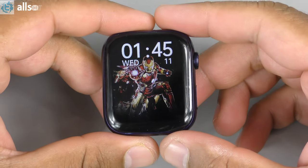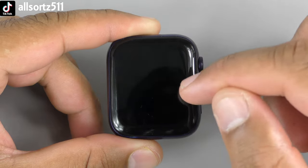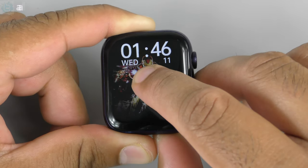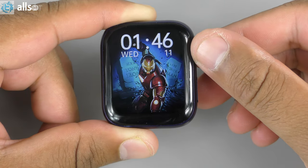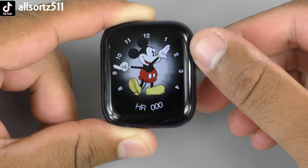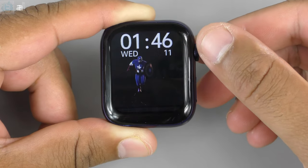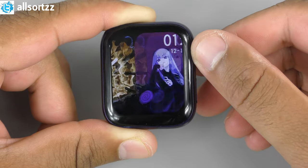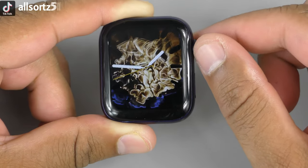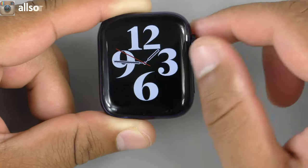Switching it on, there's a startup tone — definitely from the HW series. The watch has dynamic watch faces that change automatically with a little animation. Let's see how many watch faces there are: Iron Man, Spider-Man, and others — counting through, there are 15 watch faces total. Some are dynamic and change automatically, while others are static.